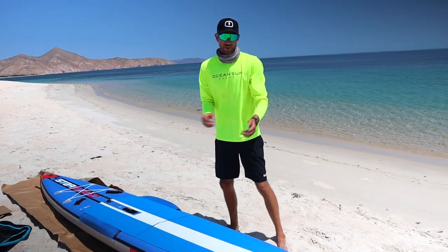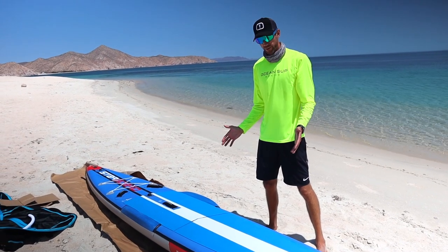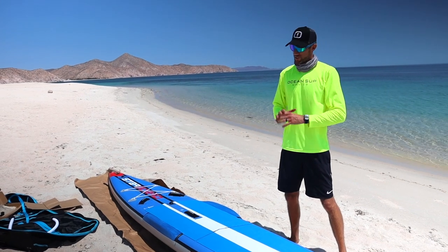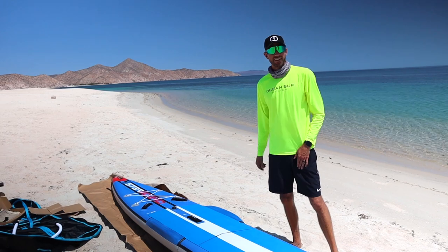I hope you enjoyed that quick unboxing to see what all comes with your brand new all-star race board. I'm super excited to get this board in the water and start testing it out, but I'll share more about my first impressions in a later video. That's it for now — catch you in the next one, hasta luego amigos!